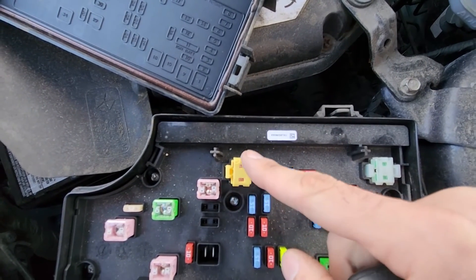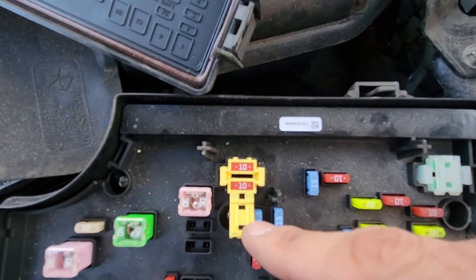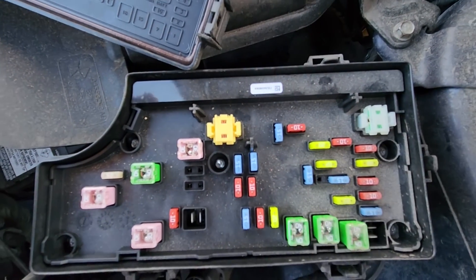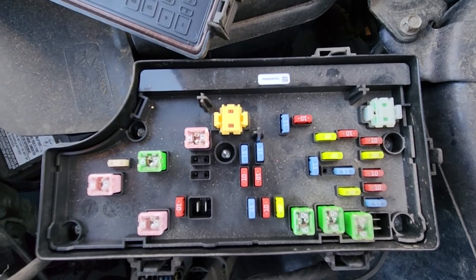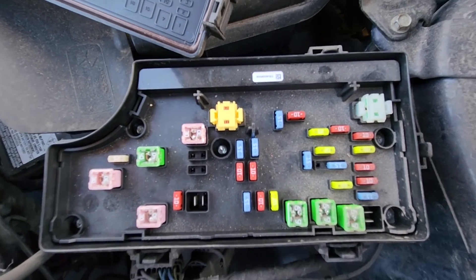To access them you just have to lift this cover. And then if you are lucky, just replace the burnt fuse and that should fix your problem. If not, like I said, you'll have to dig a bit deeper, scan the system, and go from there.